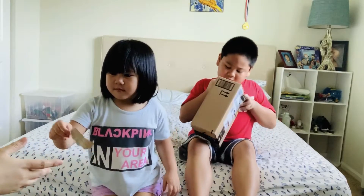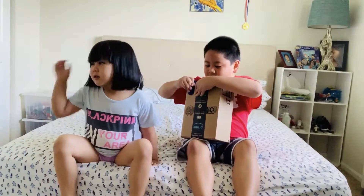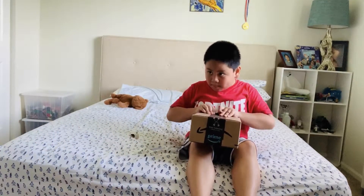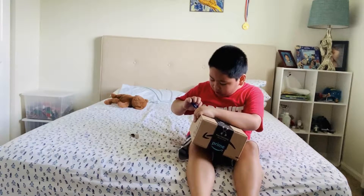Give it to me — I think I know how to do it faster. Are you sure? You have to like open it. Oh, that's too loud, I don't know.